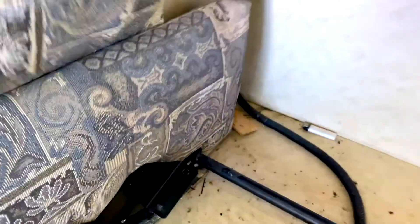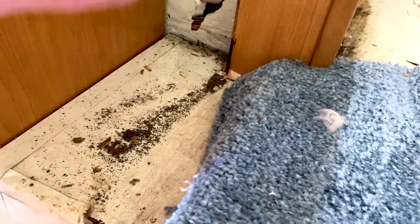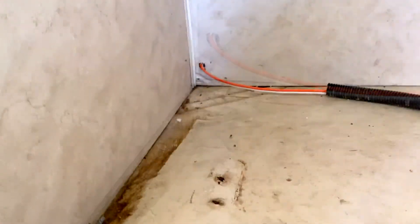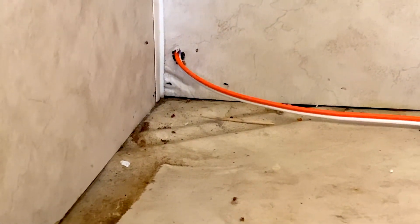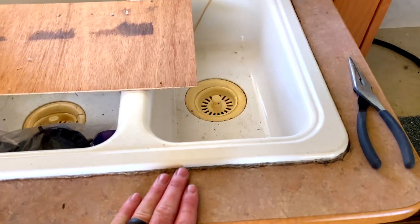I've unbolted this scissor bracket from the base, so I should be able to get this entire thing out, which will expose this whole piece here. With the brackets out now, you can really see what kind of damage we're looking at. There's a significant slant where stuff is just rotted out — you can see the water damage back there, and it drops off a good inch to inch and a half. There's additional damage where things just aren't jiving. Most of the water damage is going to be on this half, but we're going to rebuild the whole thing as best we can.